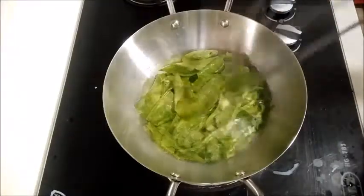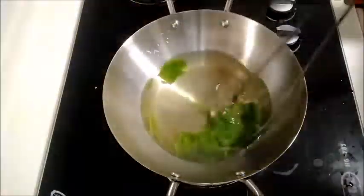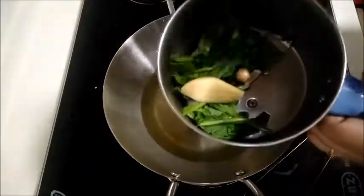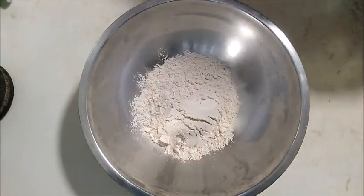We will take the palak and add it to a mixer jar.